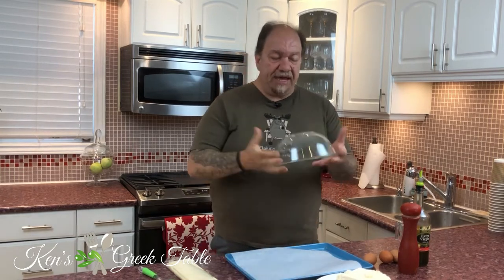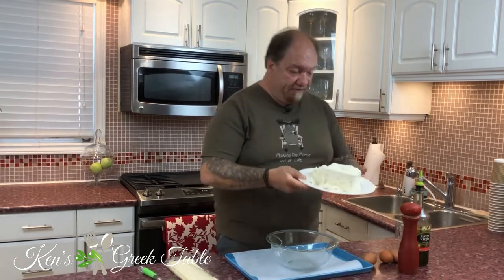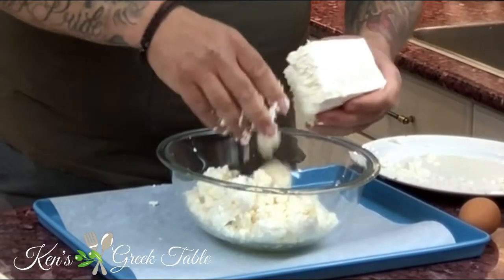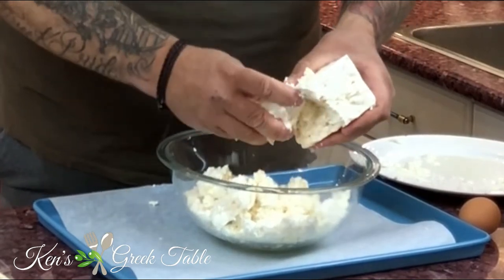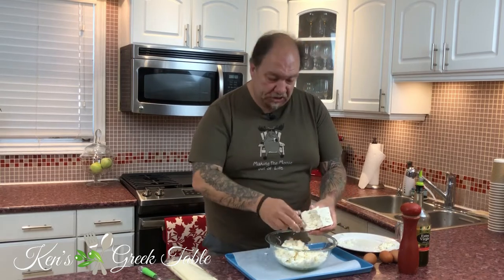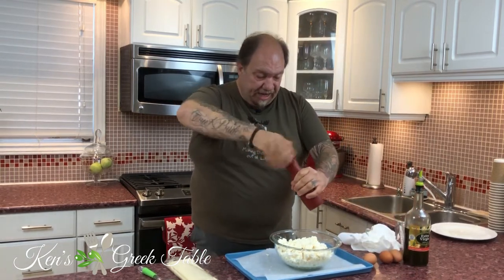Grab a bowl — just something simple like this — and you're going to need about a pound or so of feta. You could use a food processor, which is fine, but I prefer to do it the rustic way, which is how they used to do it: just crumbling it with your hands. You can have big chunks or little chunks, it doesn't matter.